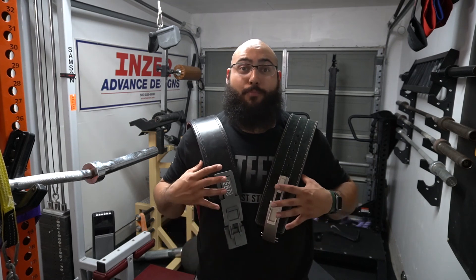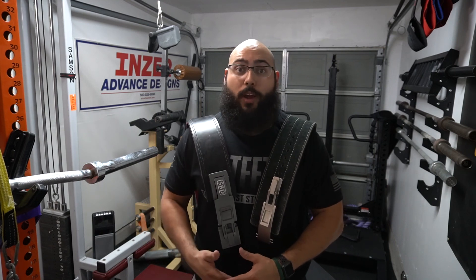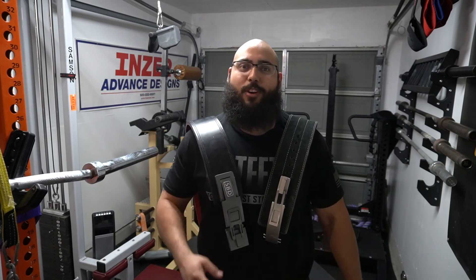I do a lot of content in terms of product reviews for things like this in the fitness industry, and I also do educational content on how to lift more weight and how to lift with better form. So if you'd like to see more of that, go ahead and smash that like button and hit subscribe. Until next time, stay strong.